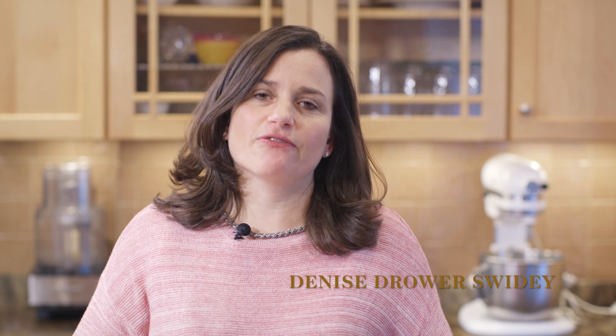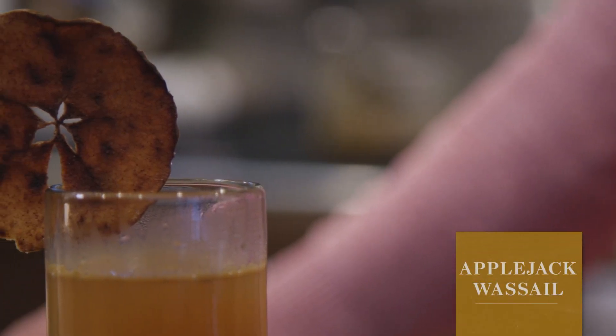Hi, my name is Denise Drower-Swoidy, and I want to show you an updated version of the Wassail. We call this version the Applejack Wassail because it replaces Applejack or Apple Brandy for the wine or ale that was used in traditional Wassail.